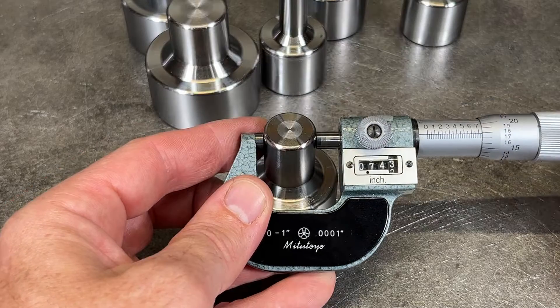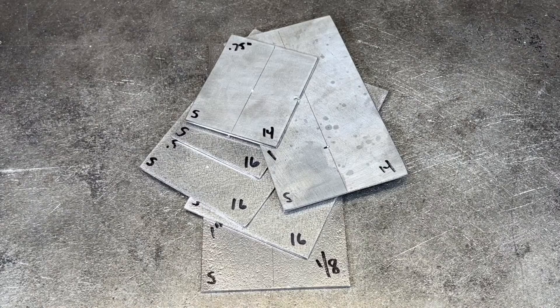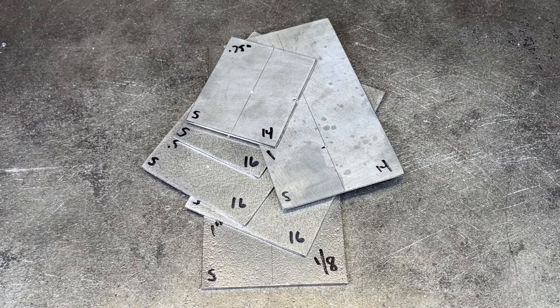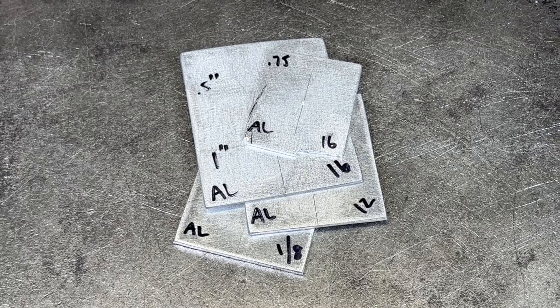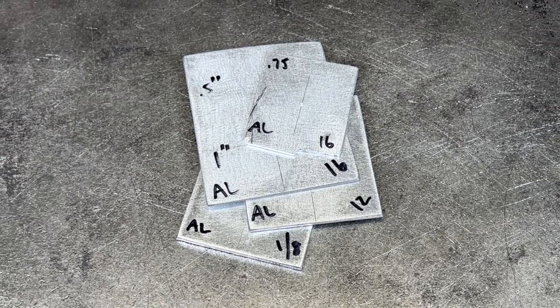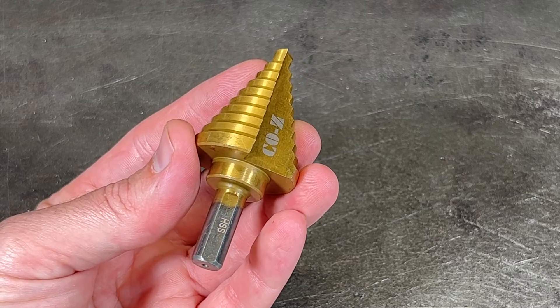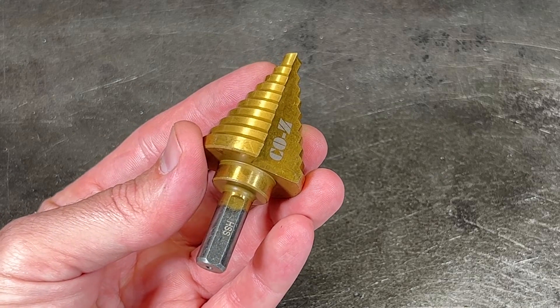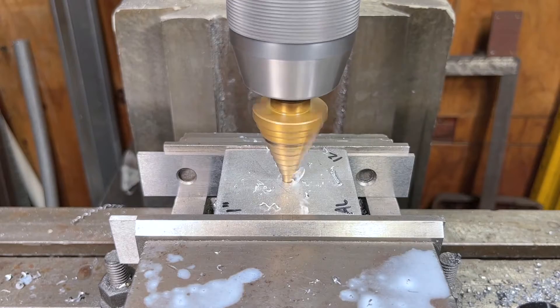The measurements all look good with the guideposts being a few thou under nominal size for each die. I prepped a few pieces of steel ranging from 16 gauge to 1/8 inch thick and some aluminum around the same sizes, and set up to punch holes with this low cost cozy step drill that I also got from Amazon. I'm not usually a big fan of step drills and this one worked okay on steel, but it definitely had a better time with aluminum.